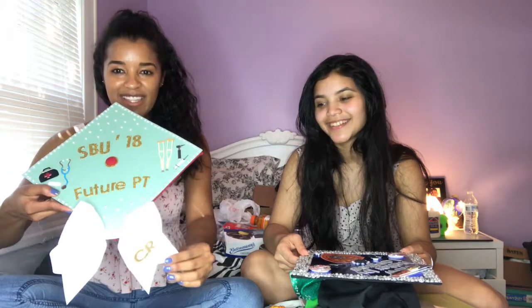It looks like we are all done with our caps. We didn't do that great a job showing step by step, but we're just going to show you the final product. So here's mine. It just says 'college' and then '18,' and 'Future PT' because I want to be a therapist, and some cute doctor-related stickers. And a bow with my initials on it.